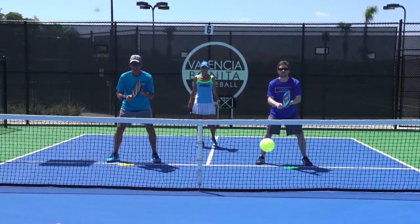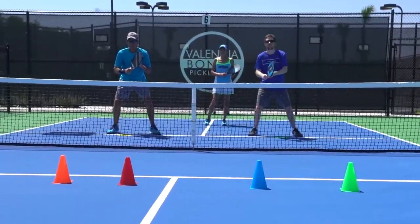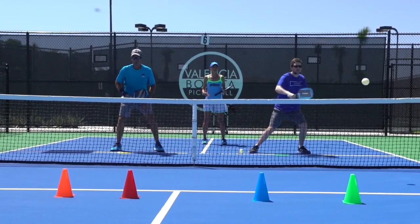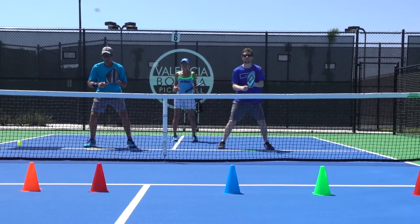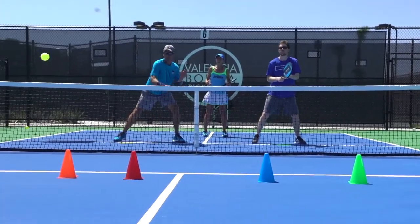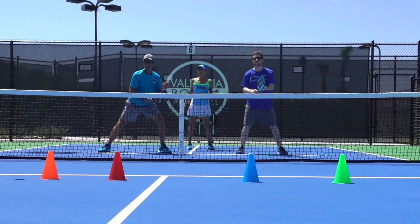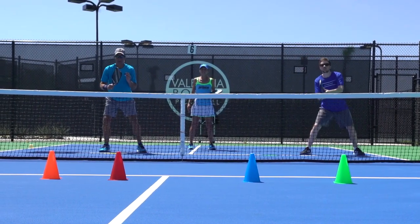And here we go — as you can see, it's coming with a lot of power. Stay light on the feet. The firmer the wrist, the better. Firm wrist, firm wrist. Paddle out in front — meet that ball out in front. That way you also get a better angle to get that ball to come down. Because if the ball pops up, they're going to come forward and get that ball out of the air.